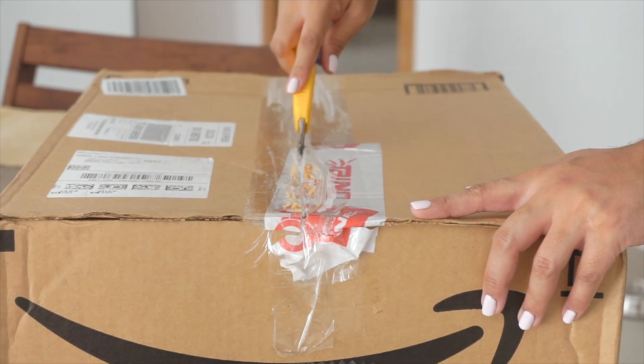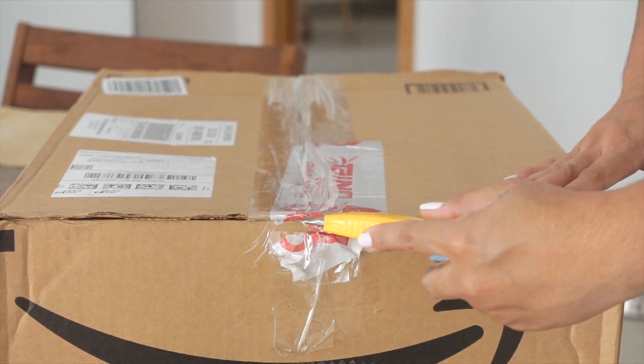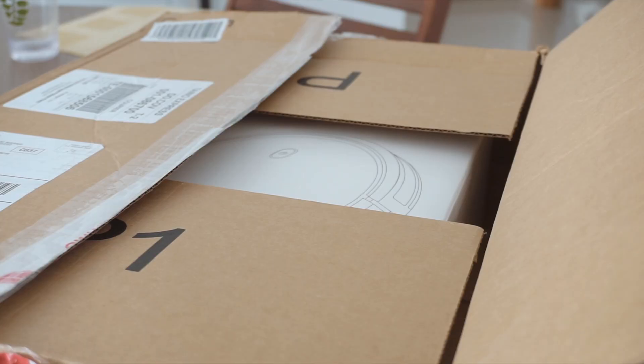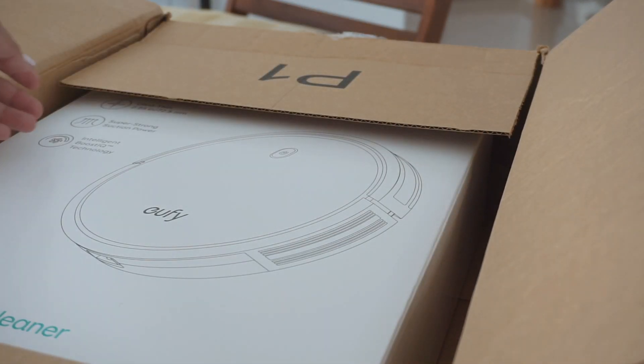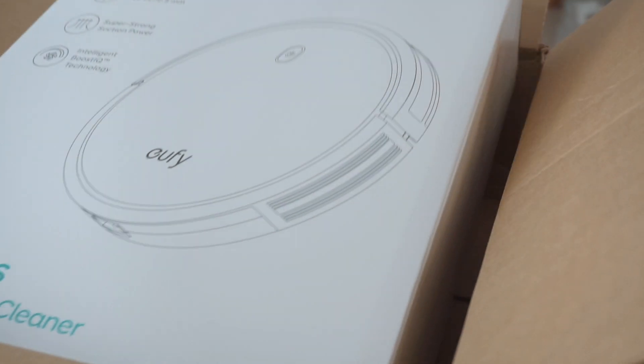Hello friends and welcome to a new video! If you're new to my channel, welcome, and if you're a returning subscriber, thank you so much for coming back and joining me on this unboxing.